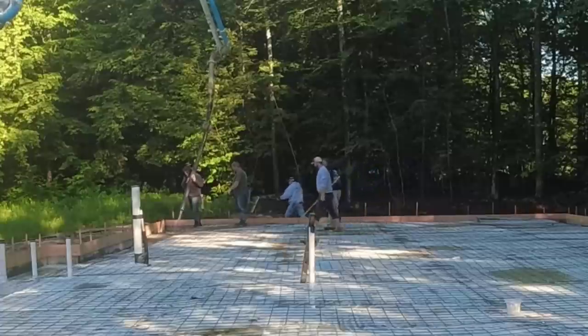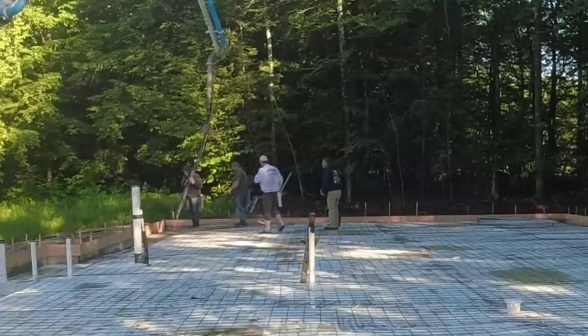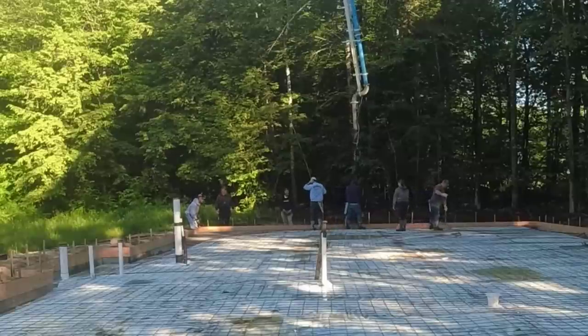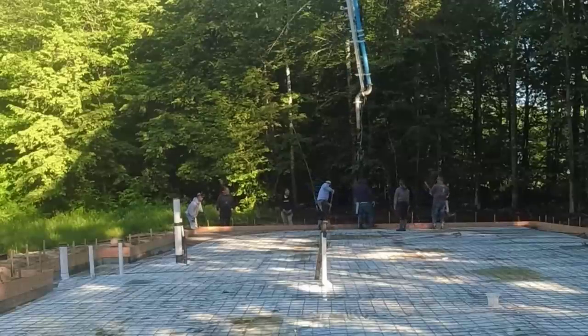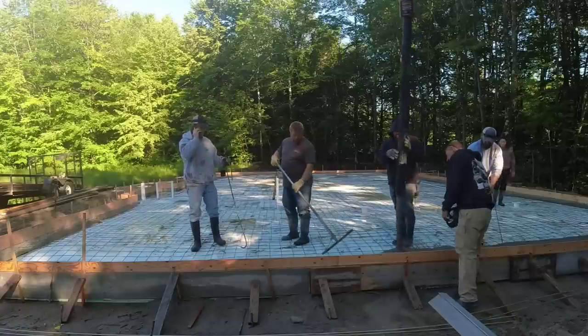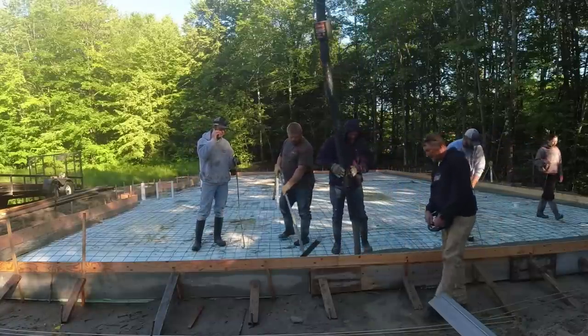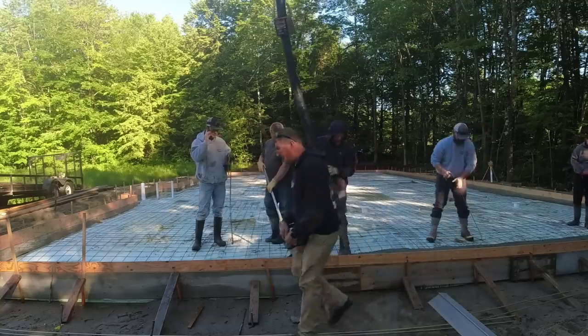We've got about 70 yards coming today. We're using a 3500 PSI mix, 3/4 stone, with a mid-range water reducer in the mix so we can pour it a little bit looser than normal — a wetter slump. We also have fiber mesh in the mix to go along with the wire mesh.